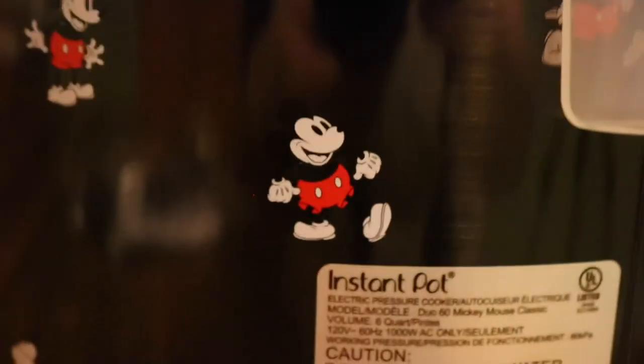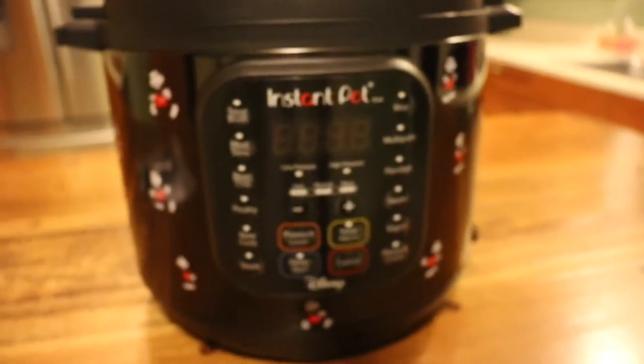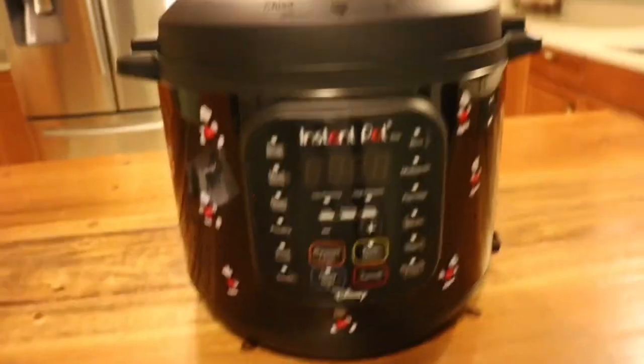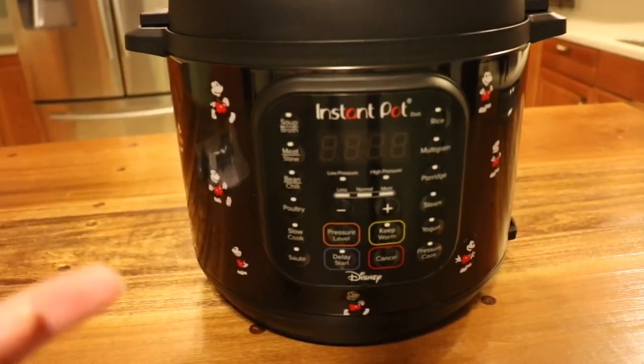So there you have it — the Mickey Disney Instant Pot 6 quart Duo. Feel free to ask any questions in the comments. I'm so excited to share it; I can't wait to start cooking — it's going to look awesome in my kitchen. Be sure to hit that subscribe button and give us a thumbs up.